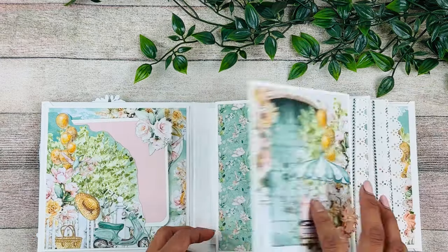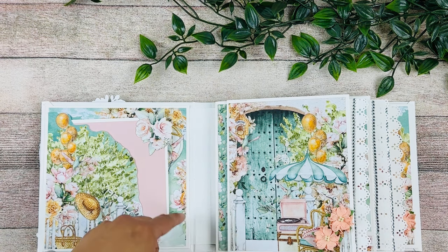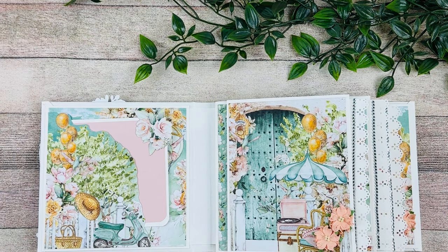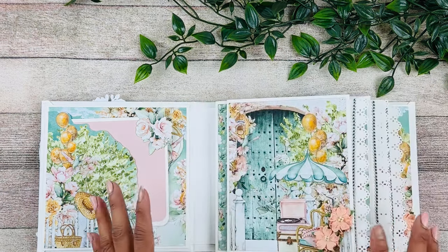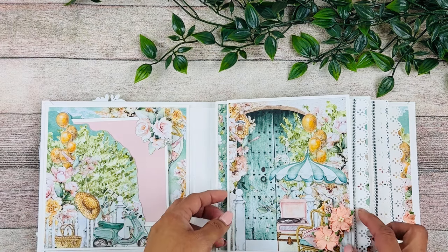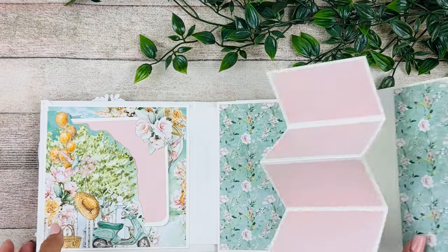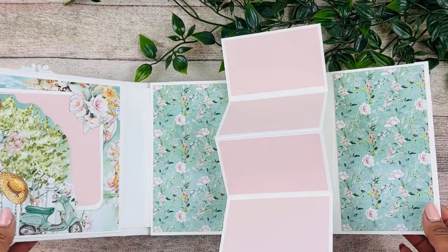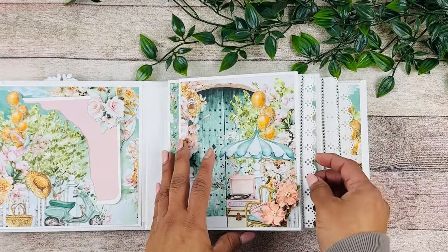I'm complementing with a pink cardstock called Blush - you can find that at Michael's, it's the Recollections brand. One interesting thing about this book is I had just run out of magnets, so I decided to go ahead without them, and it turned out really good because the way I designed the pages they kind of close by themselves. Each page has a pop-up feature - it's part of the base page design and it was super fun to make.